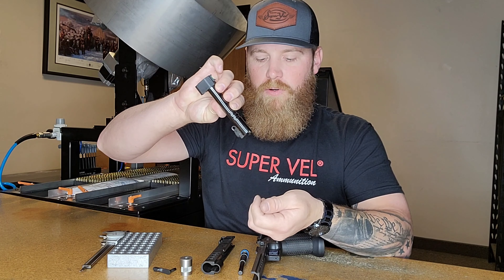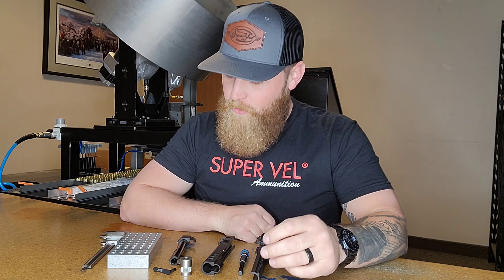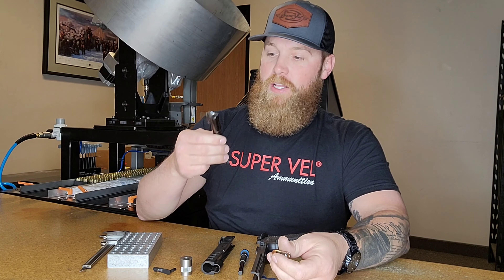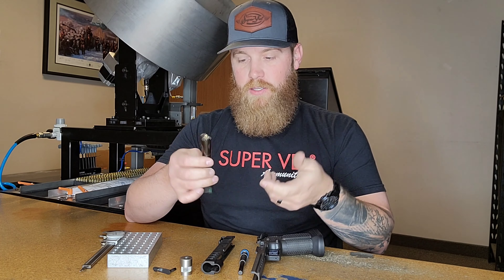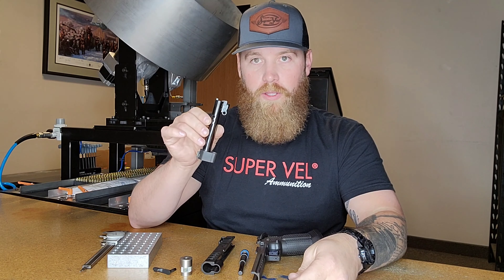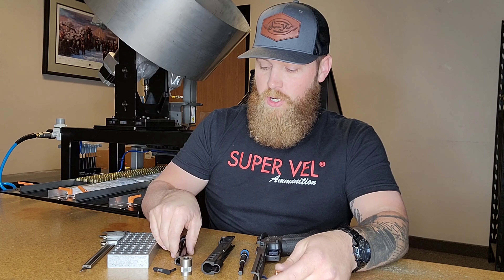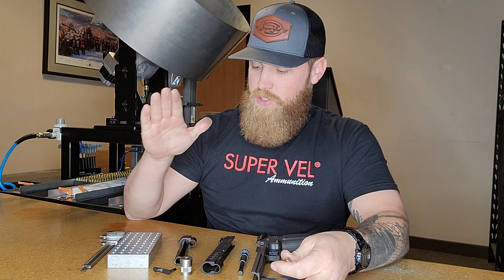That's a simple, quick, down-and-dirty way to check your ammo. If you don't want to buy a check block, there are shooters who literally pull the barrel out of the gun and as they're loading, they check each round with their actual barrel and chamber that they'll be using on the range.